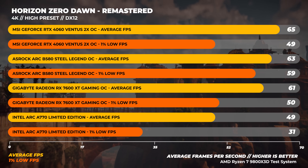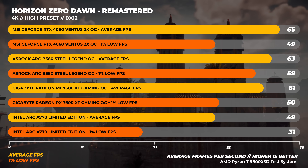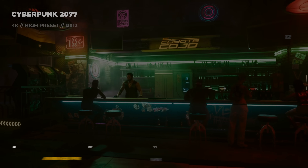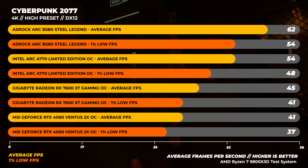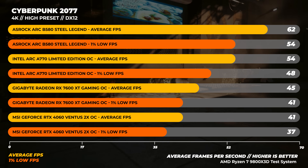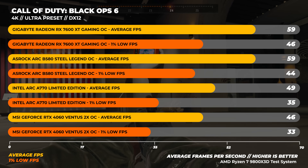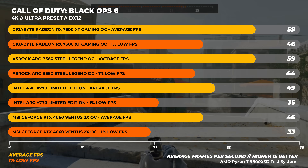Next up is Horizon Zero Dawn Remastered at 4K with the high preset. The B580 is 3% slower than the RTX 4060 on average — surprising given the VRAM advantage, but those are the numbers. Over to Cyberpunk 2077 at 4K, the B580 storms ahead of the pack, being around 15% faster than the A770, about 38% faster than the 7600 XT, and a whopping 51% faster than the RTX 4060. Finally, Call of Duty Black Ops 6 at 4K ultra — the 7600 XT is fastest again, but only because of 1% lows being about 5% higher than the B580.